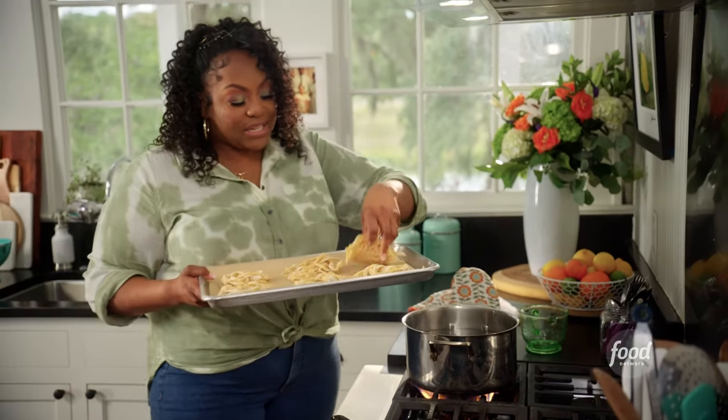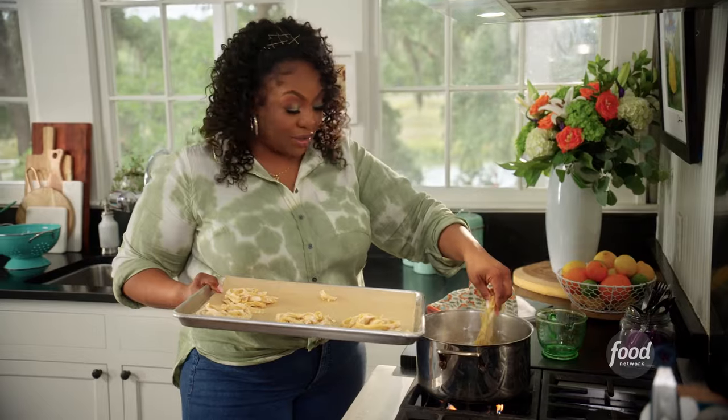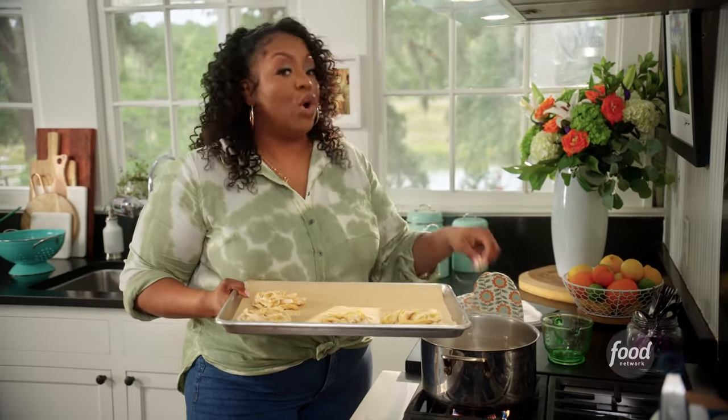Here's my homemade pasta that I made. It's dried out pretty good. I have some salted boiling water here. Fresh pasta only takes about three minutes to cook — al dente. Don't want to overcook it.